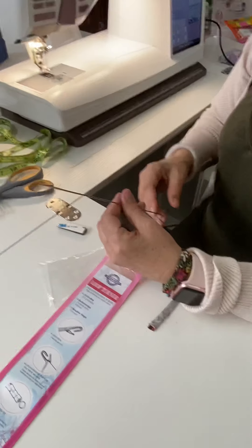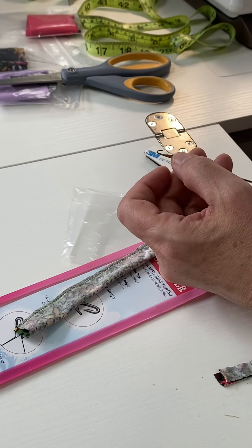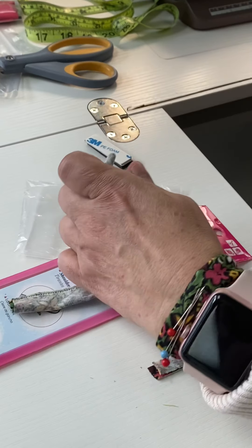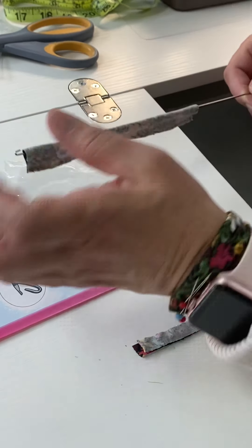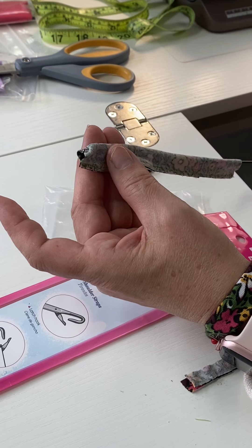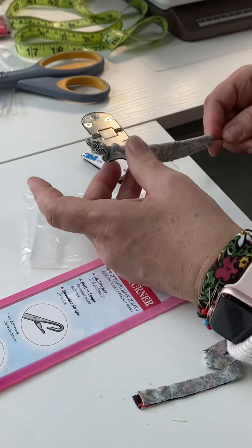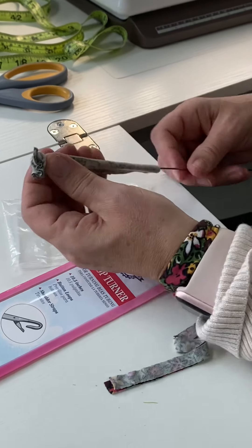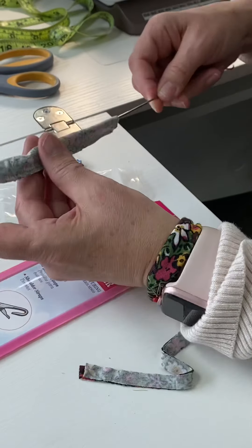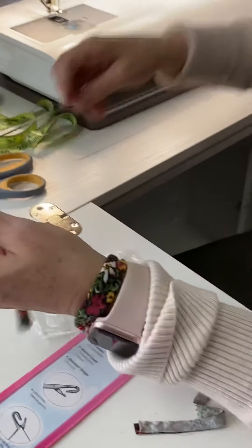I have my cute little loop turner here — it's not expensive and it's easy to use. It has a little hook on the end and a little lever that helps me turn my fabric. I'm going to put that into my little casing and back it up. When I pull it back, that little arm inside is going to grab my fabric and help me turn this piece. It works great for things like spaghetti straps, belt loops — very useful tool.